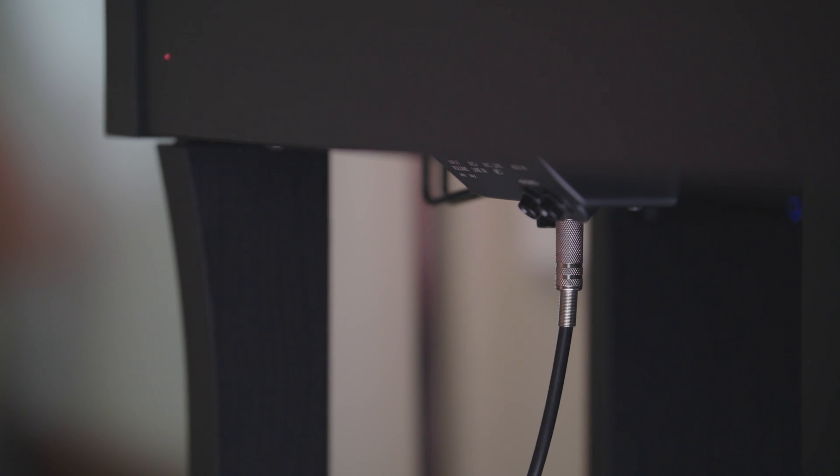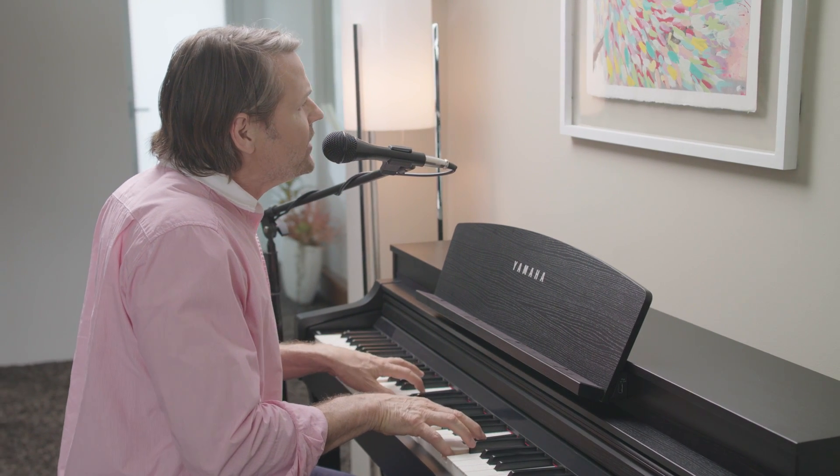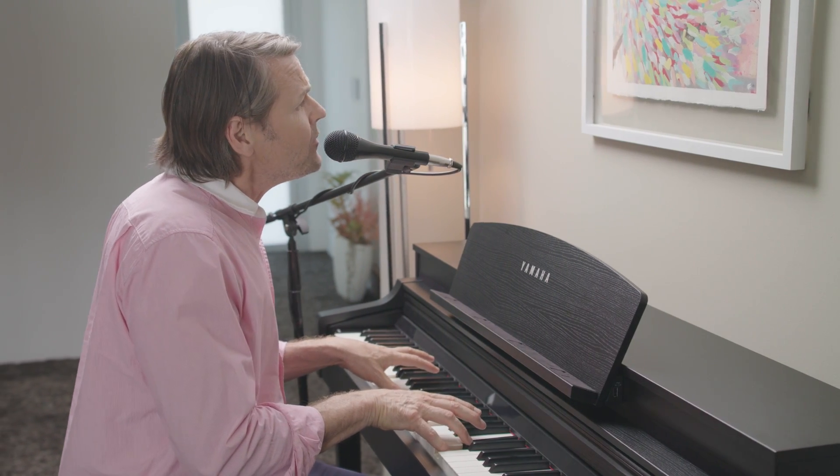You can also connect a microphone for vocals, complete with automatic reverb and pro-quality vocal effects for you to elevate your performance.